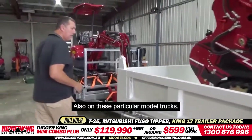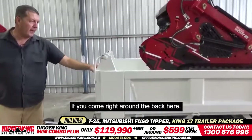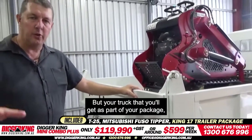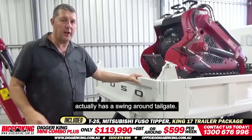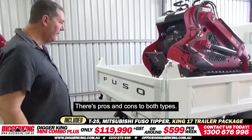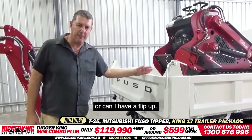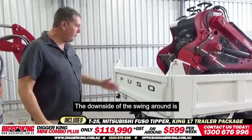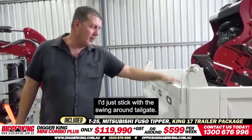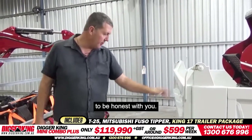On this particular model truck, there's one other thing that's also worth noting. If you come right around the back, in this case we've got a removable tailgate, but your truck as part of the package actually has a swing-around tailgate — it removes and swings around. There are pros and cons to both sides and you can choose either one. The downside of the swing-around is you've got to dodge the bucket and lift it up, but it's probably the better option, so I'd just stick with the swing-around tailgate.